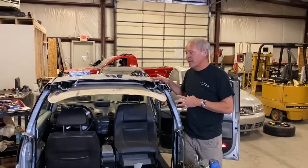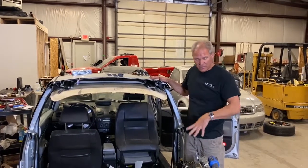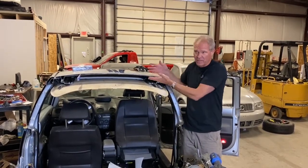So the most important cut on the car — everybody asks how hard it is to cut the car. It's really easy, including this. This is not hard, but you have to do it carefully. It's the one cut — the money cut — right here.